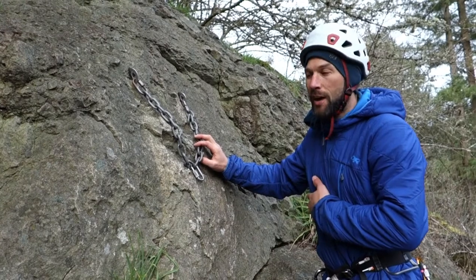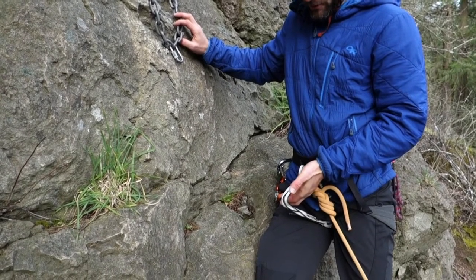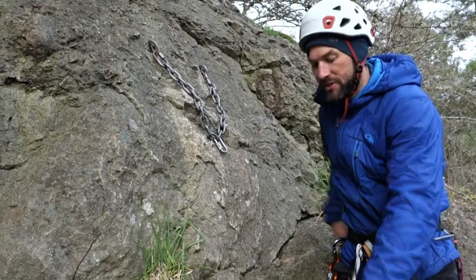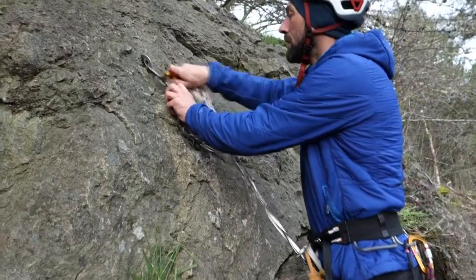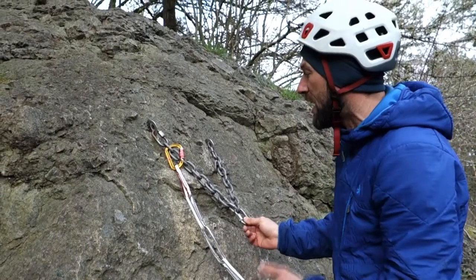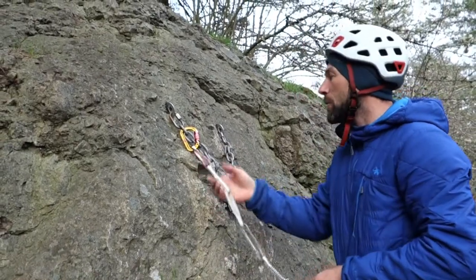I've pre-attached a tether — in this case I'm using a personal anchor system, which I find really helpful. This one's by Black Diamond, and I'm going to clip myself into the anchor on one of the legs. There's a master carabiner or master point I could have clipped directly into, but the system I'm going to show will work in anchors that don't have this master point.